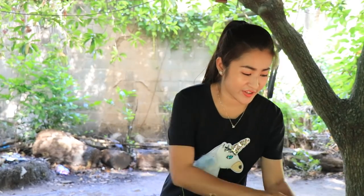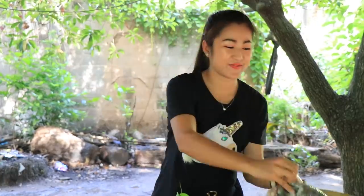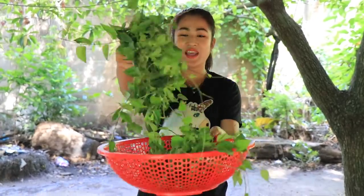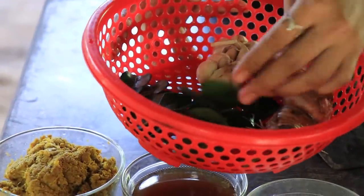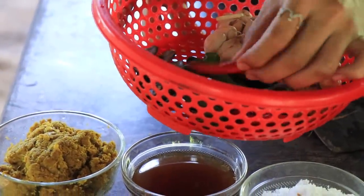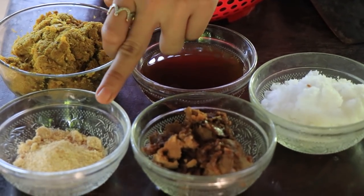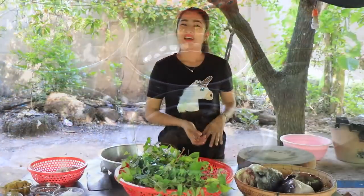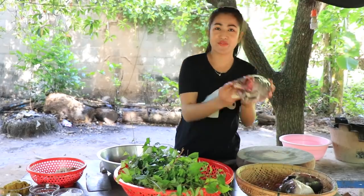Hello everyone, welcome back to my channel. Today I'm going to show you about shao oe fish head soup recipe. I use fish head, shao oe leaf, chalut, garlic, kaffir lime leaves, galangal, red chili, shallot, palm sugar, fish sauce, pounding grocery, and chicken powder. So now let's start cooking together, and first I start to prepare the fish head.